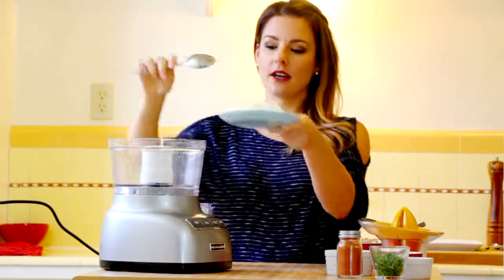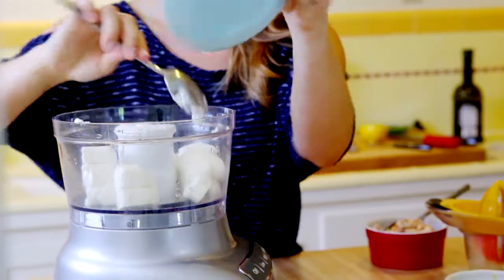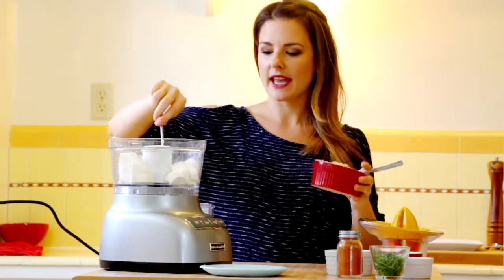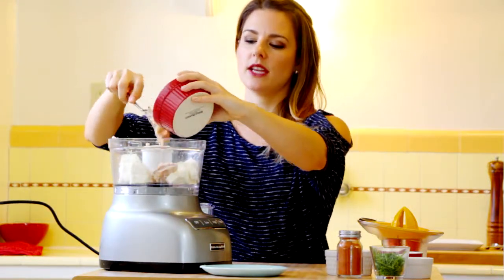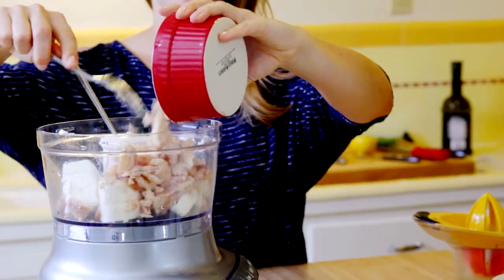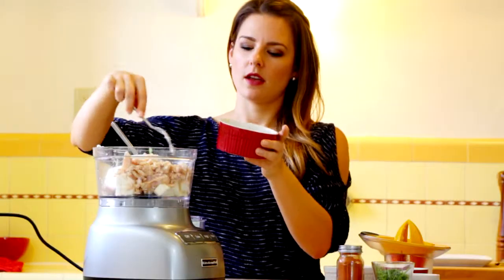I have eight ounces of cream cheese that I just brought to room temperature — put that all in there. I have two cans of smoked trout, which you can get in the grocery section. These come soaked in olive or canola oil, so just drain off the oil and give it a little squeeze to get most of it out.